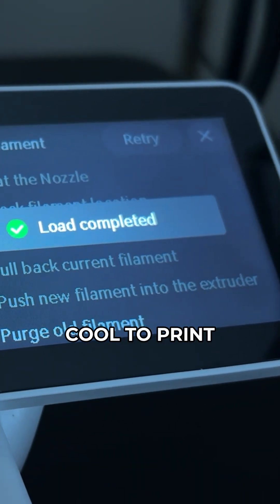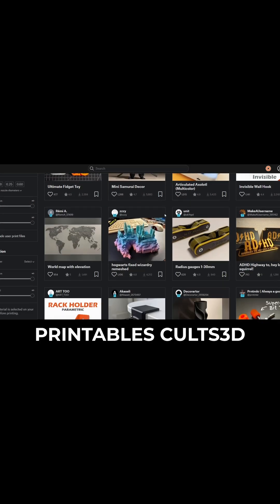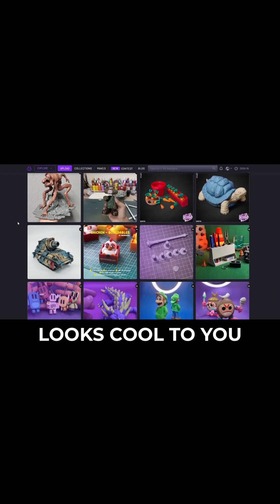Now you gotta find something cool to print. There's tons of different websites you can find models on — Thingiverse, Printables, Colts 3D, there's a bunch. Find one that looks cool to you that you want to print.